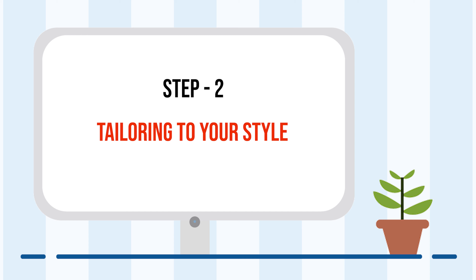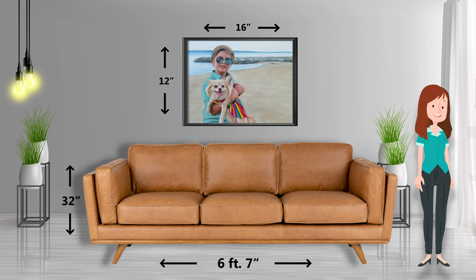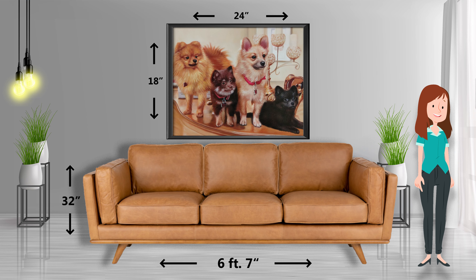Step 2: Tailor the painting to your style. Start by selecting a size and keep in mind the wall on which you are going to hang the painting. Then select a desired finishing option among rolled, framed, or gallery wrapped.